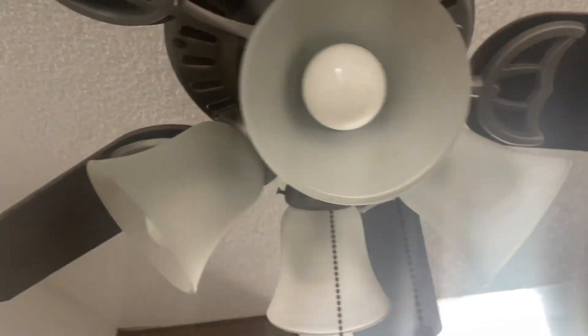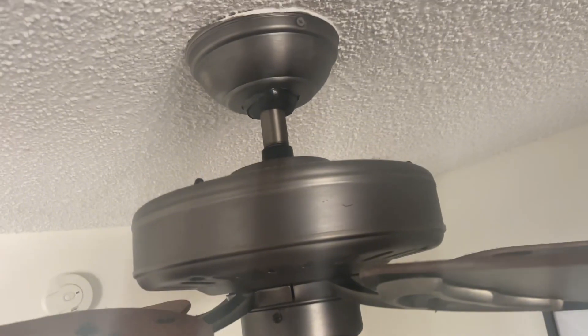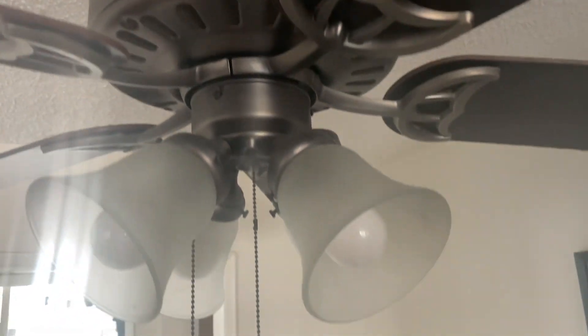I really like the way this looks. It's got four lights and then the fan right above, and the rest of it is just going to be all metal. Now like most fans, the blades are going to get a little bit dirty, but they're also really easy to clean.